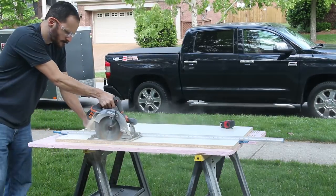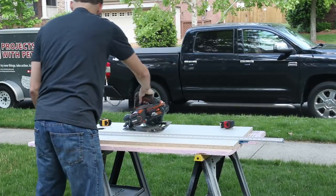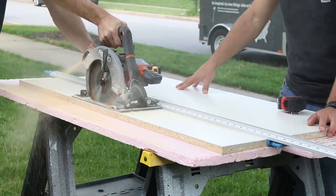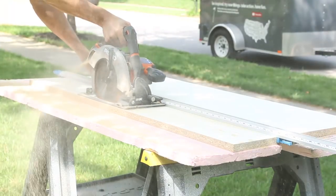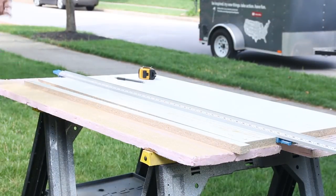We started by building the form for the concrete tops. I used a leftover piece of three-quarter inch melamine from another project for the form. I ripped four one-and-a-half inch strips the full length of the sheet for the walls of the form. I absolutely love the convenience of this cordless circular saw because I can make all these dust-spewing cuts out in the yard without worrying about dragging out extension cords or being near an outlet.